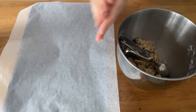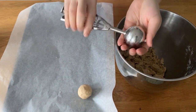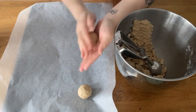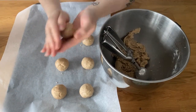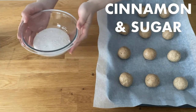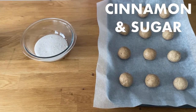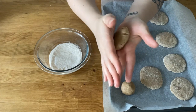With a pastry scoop, evenly scoop out some dough, shape it into balls and place it on a baking tray with parchment paper. Flatten out the cookies with the palm of your hands and then coat all sides with a cinnamon sugar mixture.